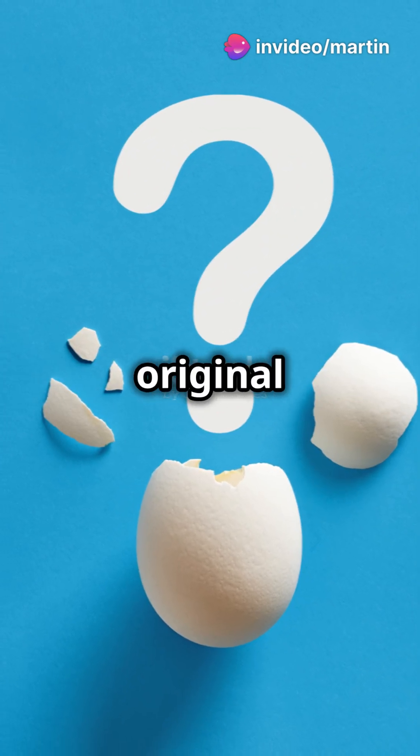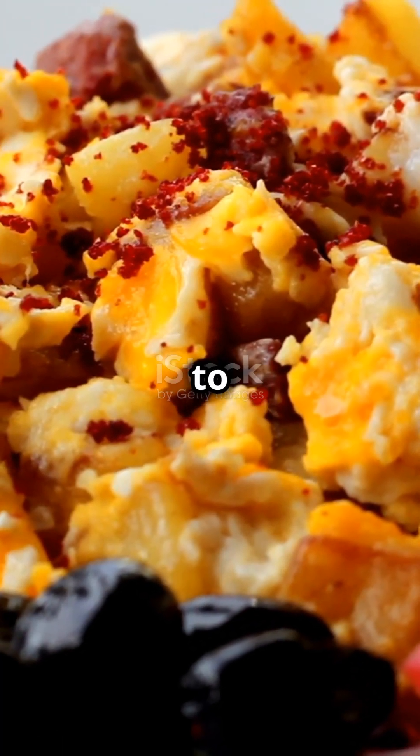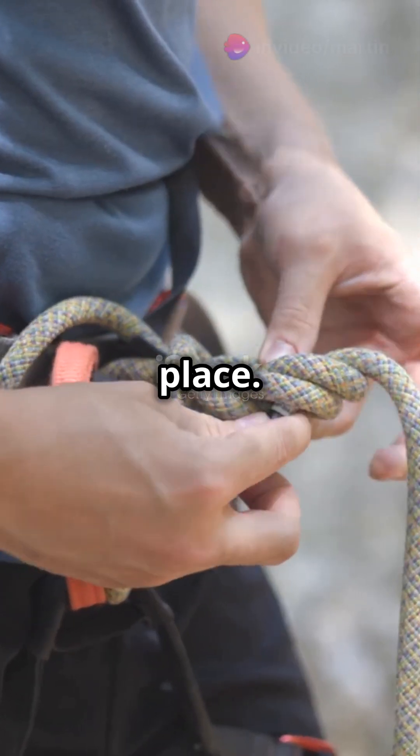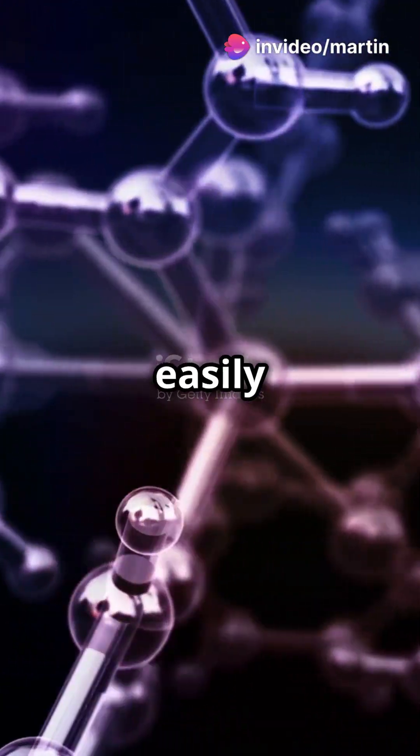Why? First, the original bonds that held the protein's shape are broken for good. It's like trying to re-tie that super complicated knot without knowing how it was tied in the first place. Second, the new bonds that formed between the clumped proteins are really strong and can't easily be undone. It's like if those loose strings got tangled together and glued in place.